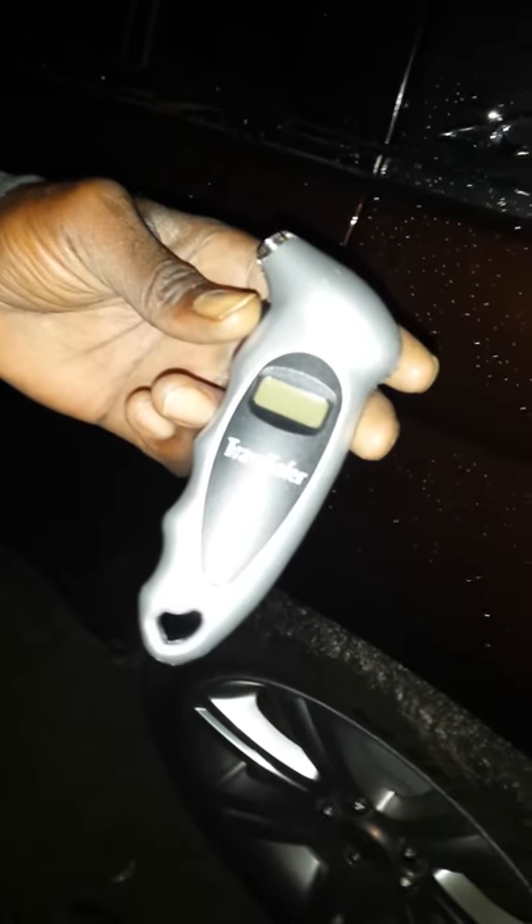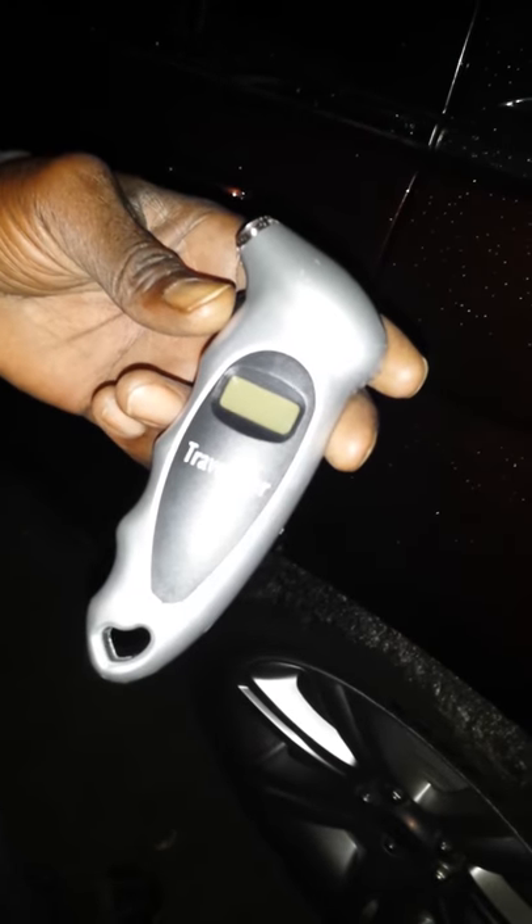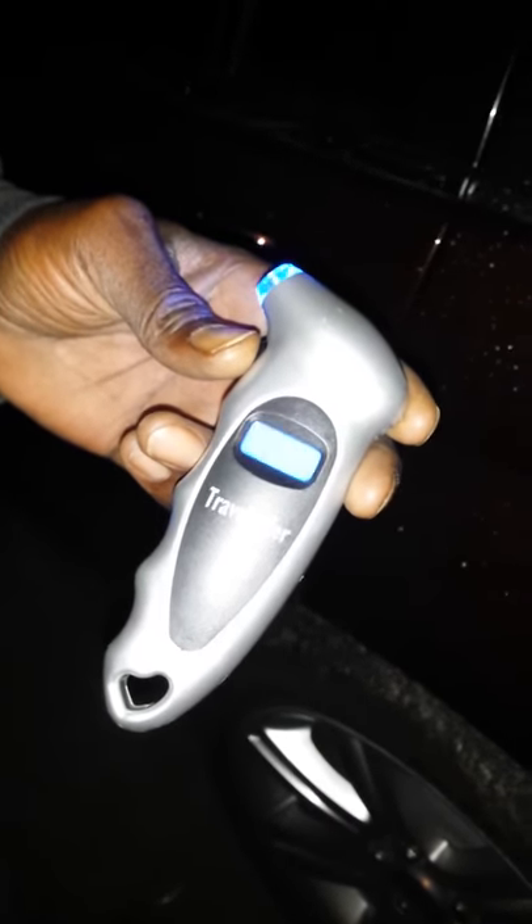Hi, this is my review on the Travel Safer digital tire gauge. You press the button on the side to turn it on and wait for it to read zero zero — as you can see, it does.